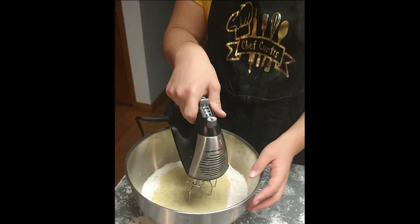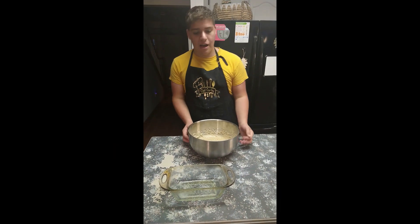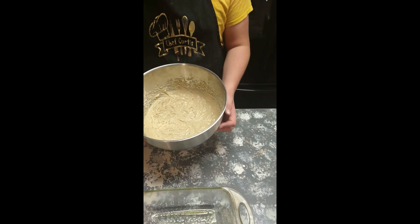Now mix it up really good with a mixer. After you've mixed all the ingredients, use cooking spray to grease the bread pan and pour all the ingredients into the pan.